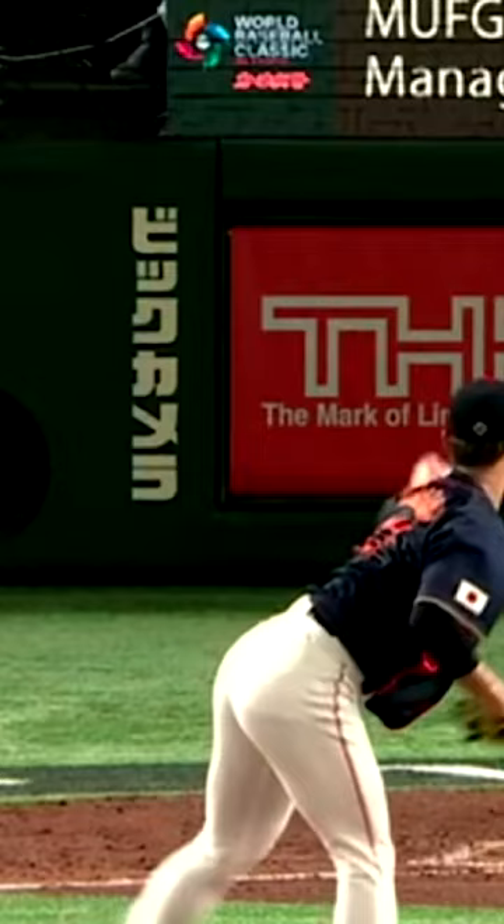His entire windup is very intentional. He's going to go up, up, cranes for a bit, hangs out, and then drops the pitch.